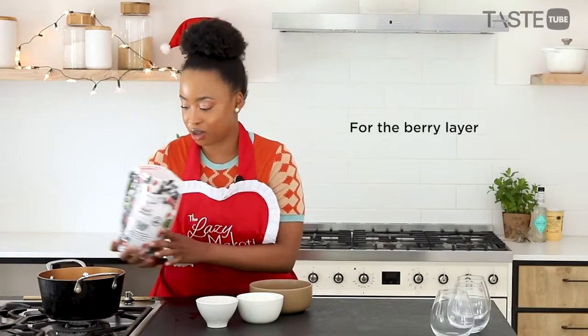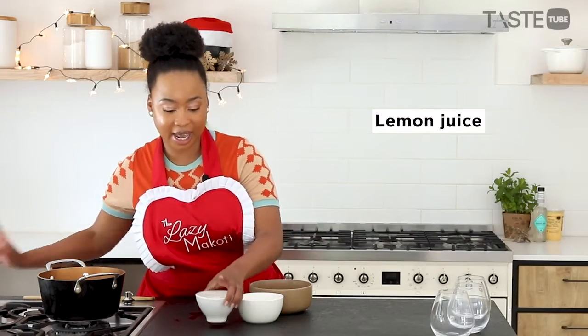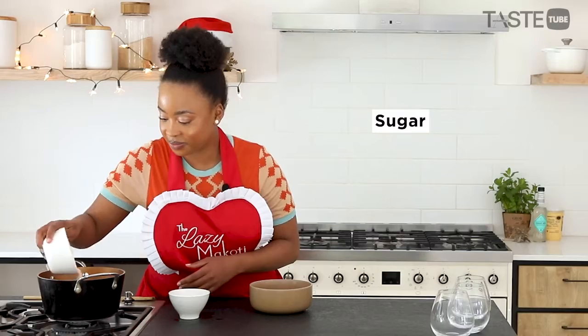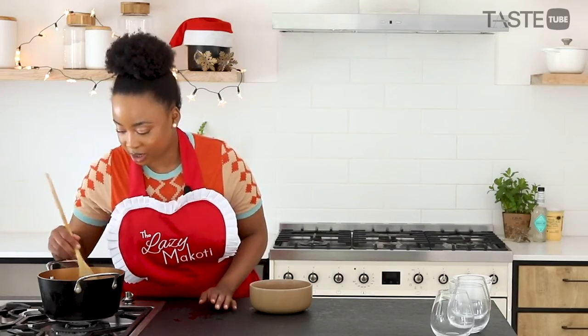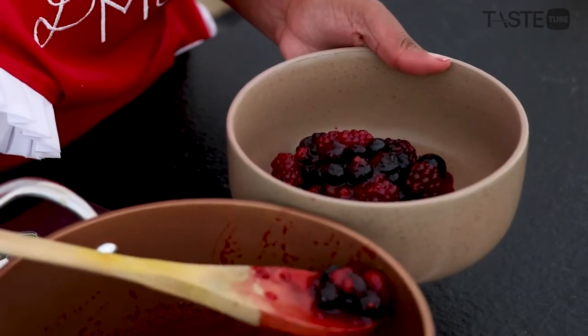In here go the berries, and then to that I'm going to add some lemon juice, some sugar, and we're just going to cook this for a couple of minutes. Then I'm going to fish out the fruit because we don't want it to cook too much.